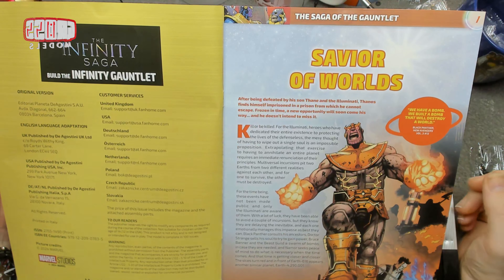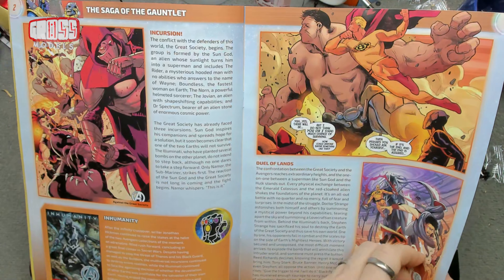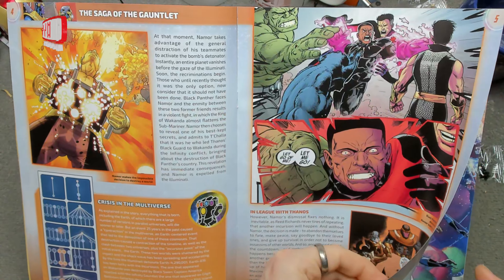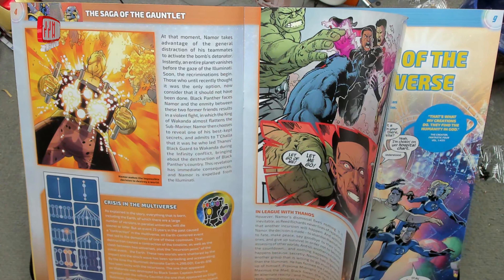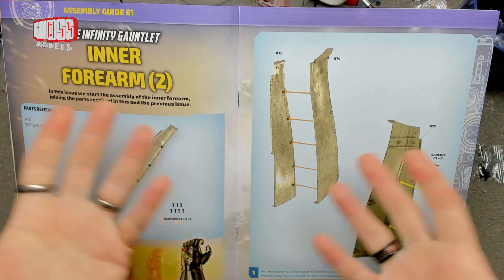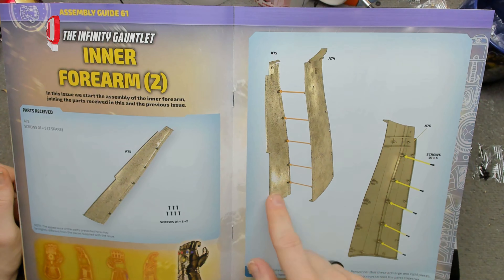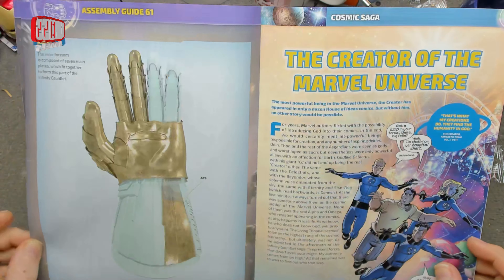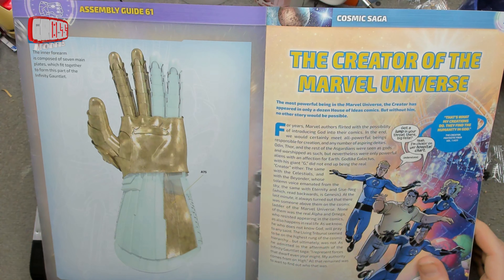Saviour of Worlds — Thanos had an idea but he went about it in a strange way. You can read all about how he saved worlds if you'd like. There are build instructions. Basically we're just putting these two bits together — the forearm central piece — and we've got five screws to hold that together. That's one half of this; we're probably going to do the same on the other half next time.